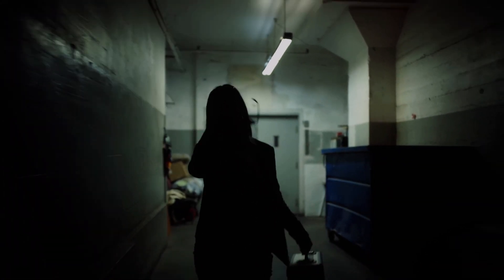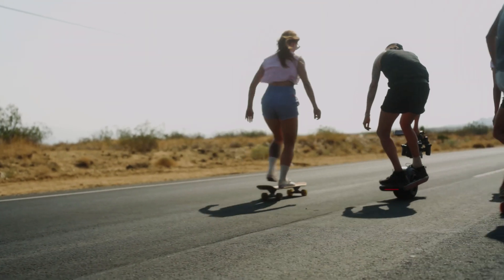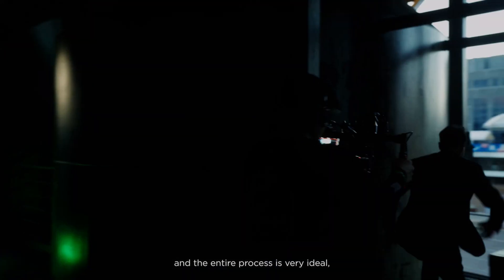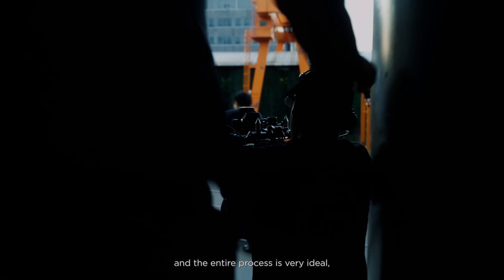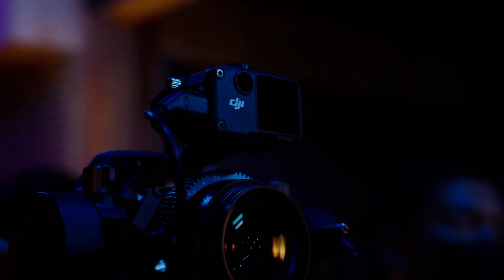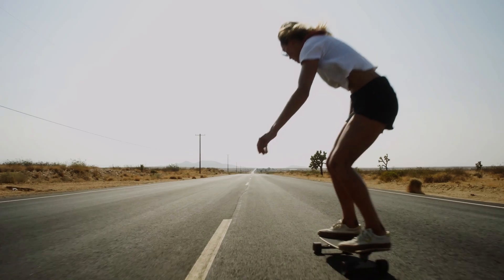DJI adds that the 4D Flex also makes the X9 gimbal camera compatible with a variety of rigs and lets professional crews shoot footage that was previously extremely difficult or even impossible. Namely, the company notes the capability to capture cinema quality through shots and dynamic camera interiors.